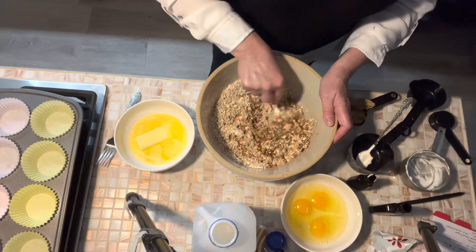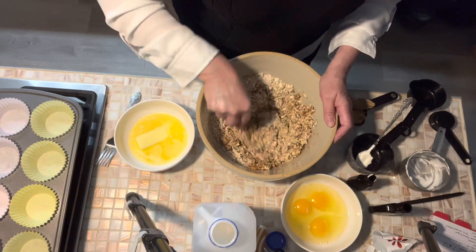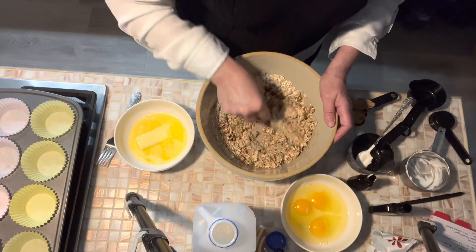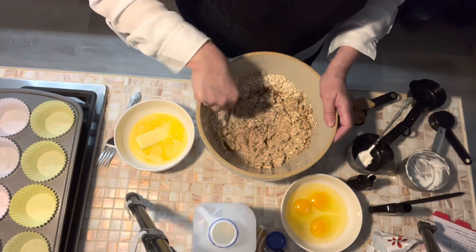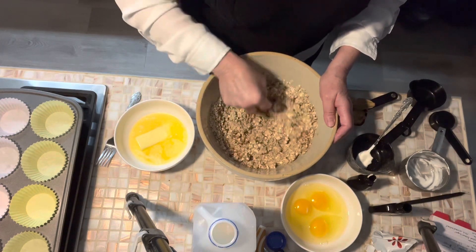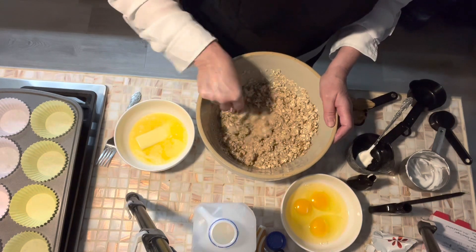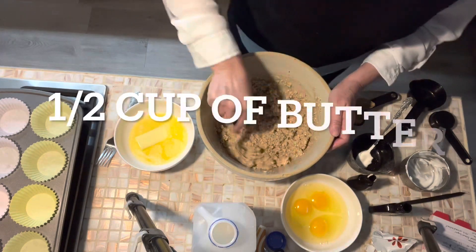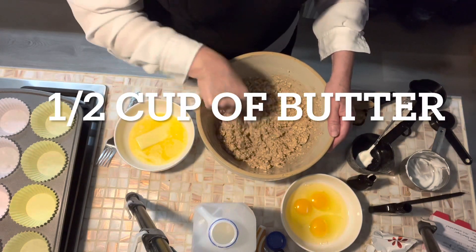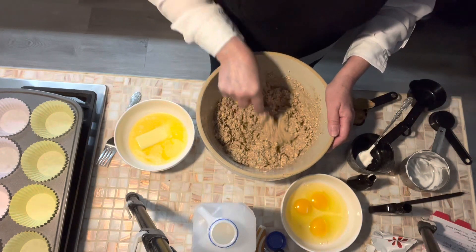The baking powder and the three eggs give this some lift. There's no flour in it — we are literally baking oats, but they're going to make up kind of like a little muffin, almost like a cookie flavor. Really good. We blended that really well to make sure the baking powder got well incorporated with all of that.